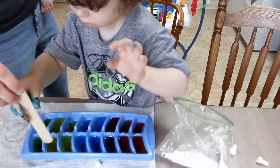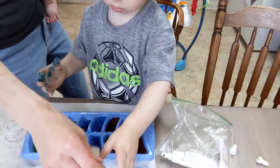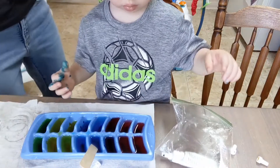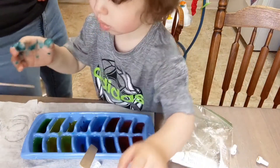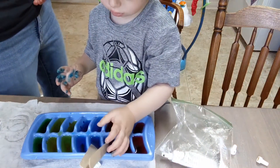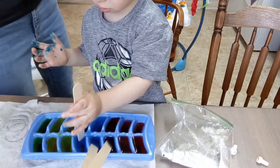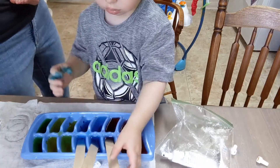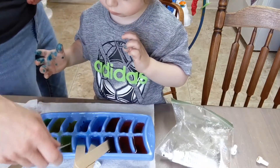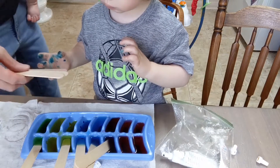The next step is to put the popsicle sticks in. There are two ways to do this: you can put them in now, but they're going to fall over and won't stick up straight. Or, if you have two little ones at home like I do, the chances of you remembering to open the freezer halfway through and add the sticks is slim. So I'm going to do it both ways — put a couple in right now, and then put a couple more in later when it's about halfway frozen.